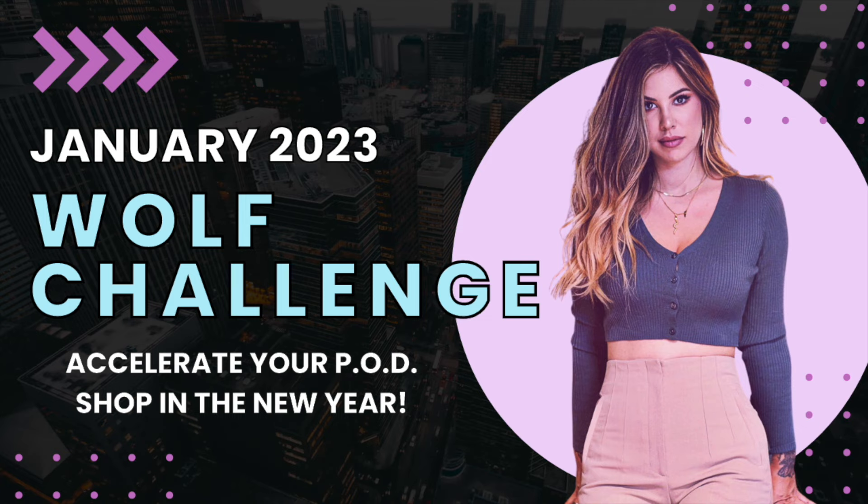I hope you enjoyed that video. Because you stayed until the very end, I have a special announcement about the January 2023 Wolf Challenge, which I created to help you kick off the new year in the most accelerated way possible — building momentum in your print-on-demand Etsy shop to carry you through the rest of the year. In 2023, we're going big. If you choose to be part of this challenge, you're putting your shop and your success first for the new year.